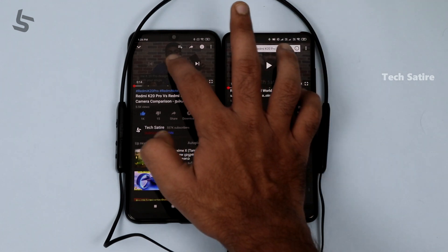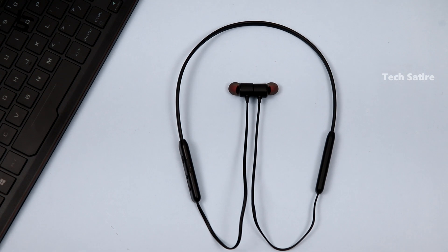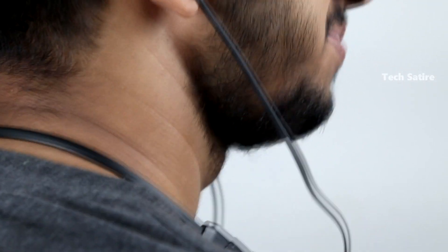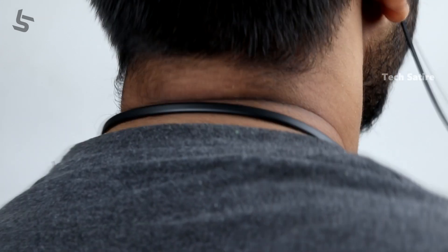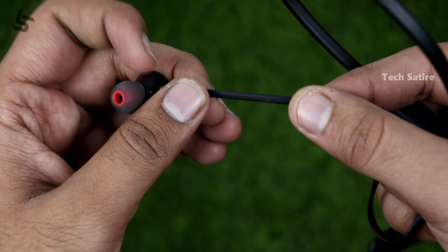Now this is the design. This is a neckband type earphone — a normal Bluetooth earphone but with a neck-worn design. The earbud tips are rubber, which is good quality. It has a flat type cable with an adjustable cable design, making it a proper neckband earphone.